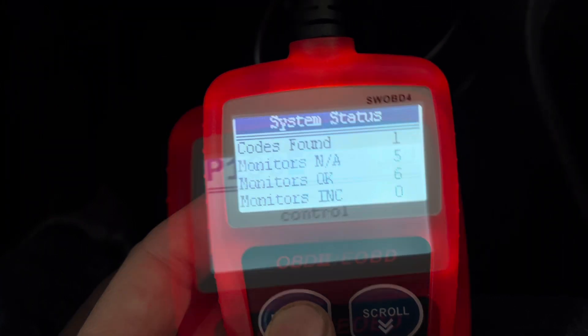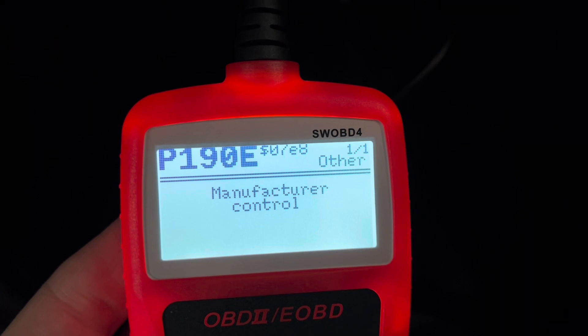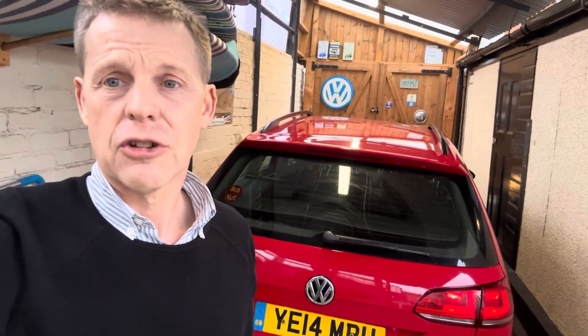One code found — it's coming up with a P190E. That's coming up as the supply voltage for the coolant pump for the intercooler. Whether that is what it is, I don't know, so I'll take it into a Volkswagen specialist to look at and hope it's not something too bad. But the OBD reader from Streetwise through Toolstation — really good, recommend it, did the job, and very nice instructions.